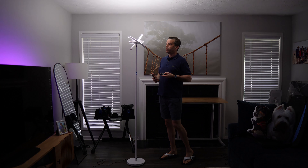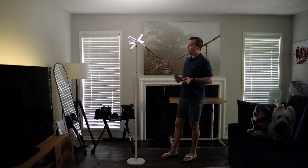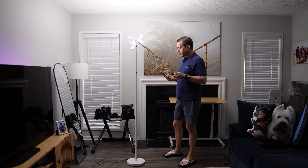We'll go ahead and bring this all the way down. So this is at 5%, and then you can go all the way up to 100%. You can pick the section you want to adjust, which is very cool.